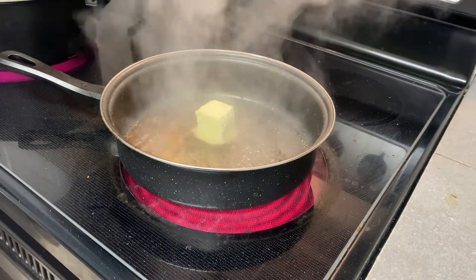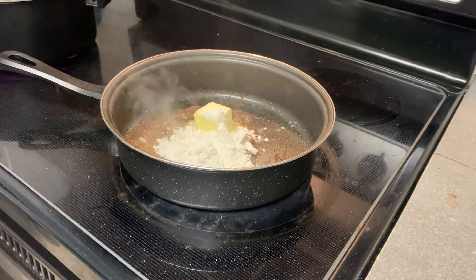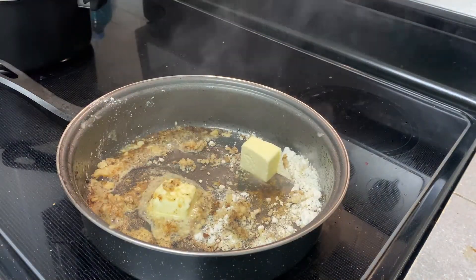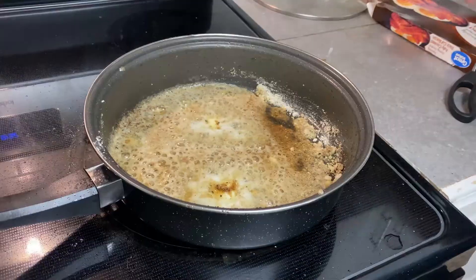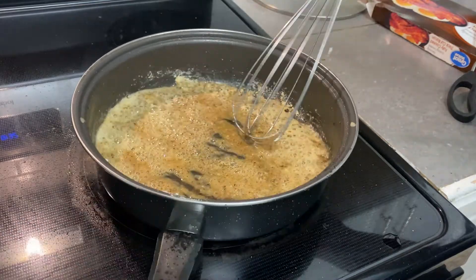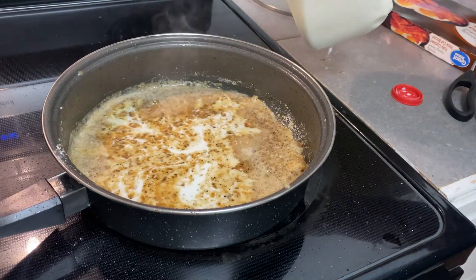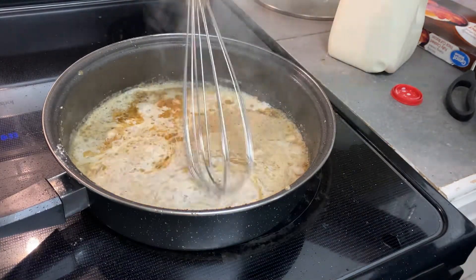After my bacon is done, I'm going to be making my cream sauce. I'm just going to make a simple sauce by melting some butter and adding a few tablespoons of flour, then whisking this together. You want to cook this down until it is golden brown, just to make sure the flour taste cooks out. Once that is golden brown and bubbly, I'm going to add in a cup or so of milk. It should instantly thicken up with that roux. I'm going to add a little bit more milk.